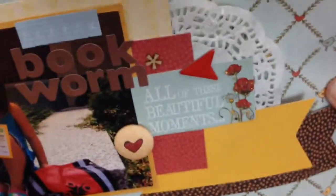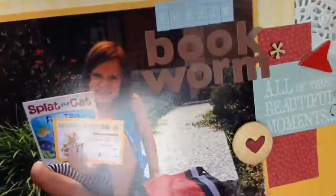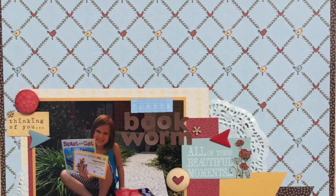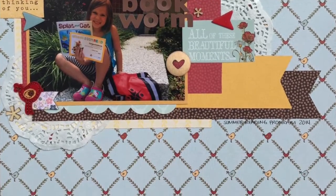Here I'm just showing you some close-ups — that's pretty much it for my layout. I want to thank you guys so much for joining me again. Please leave me a comment down below; I love hearing from you. If you like the video, please give me a thumbs up and I'll talk to you guys next time. Bye! Have a great day.